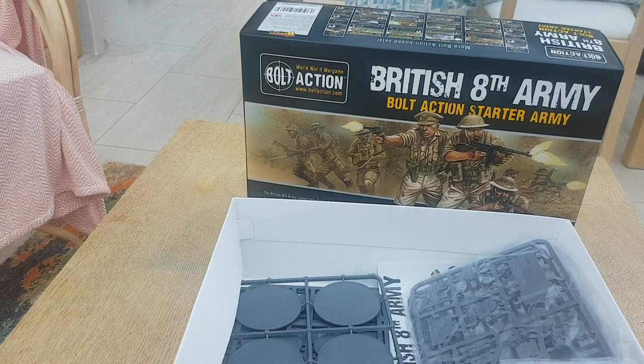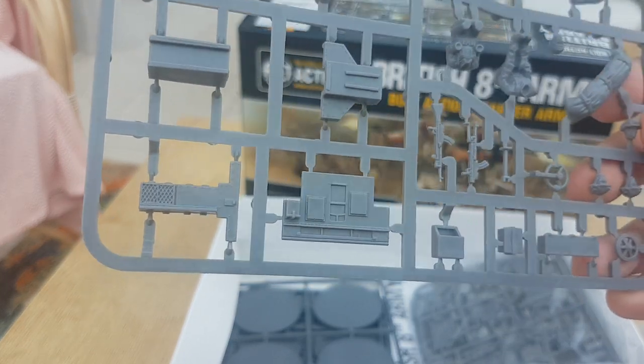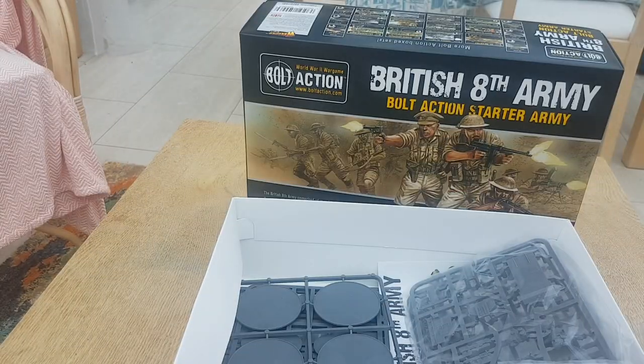Let's have a look at these Bren gun carrier sprues. I'll get these painted up — looking fairly simple. The kit for it is actually based for Europe. Not a lot of parts there to go together, but it does seem to come with some metal parts.